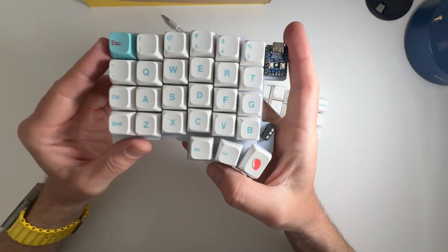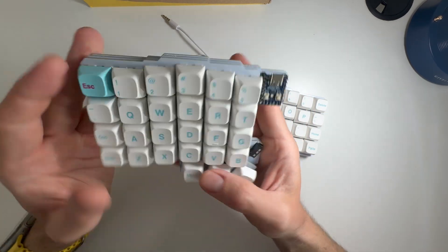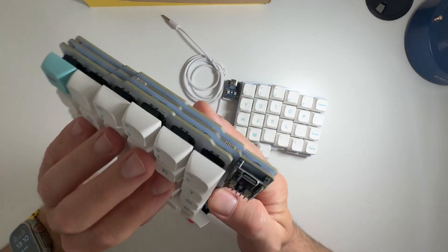What do we have here? It's like a free-to-pour kit from AliExpress. Well, that's 50 bucks — yeah, actually. That's 50 bucks with keycaps and switches. So actually, it looks okay.